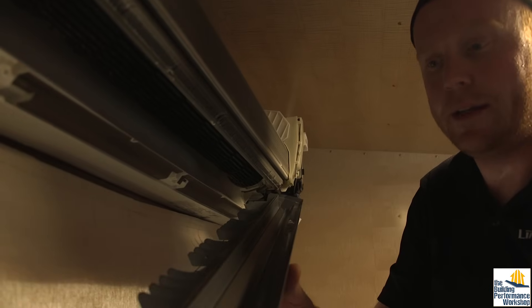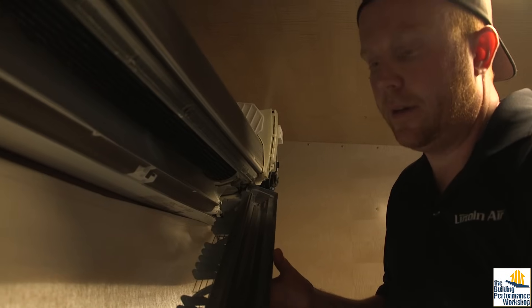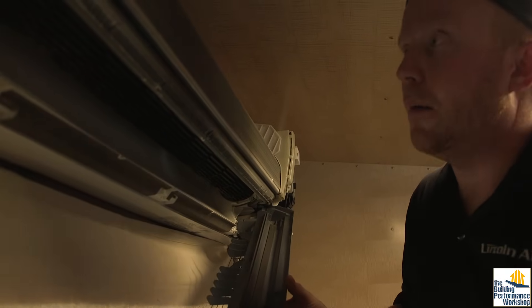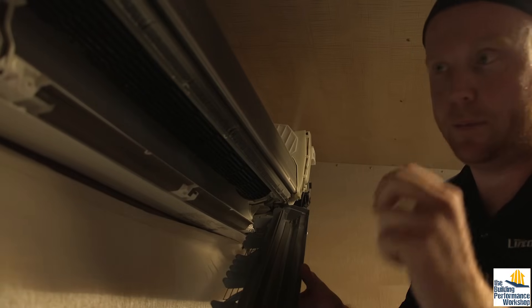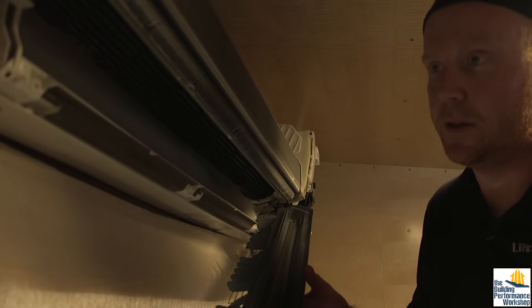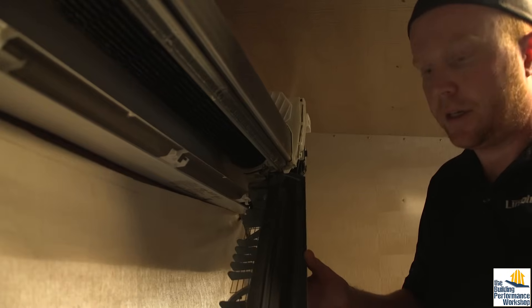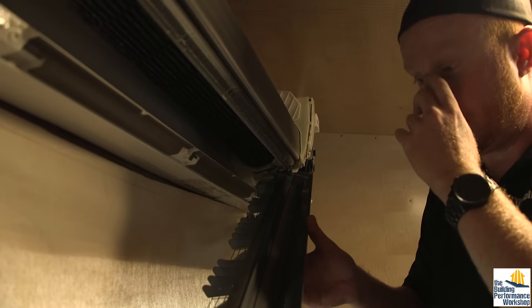We're going to disinfect the drain pan once we get to that point because we do have a little bit of mildew on the backside that we need to take care of. What happens is when the coil is sweating from condensation, it all comes down into this drain pan. When the unit isn't completely level, it can build up and let water sit. Mildew in the drain pan could indicate the unit is not level — it's pretty easy to get it a little off, and water always goes the path of least resistance. If it doesn't drain properly, it'll sit in the pan until it fills up. We'll go ahead and clean that up right now.